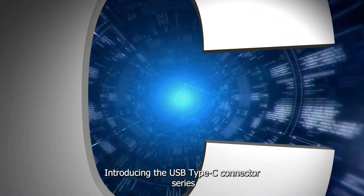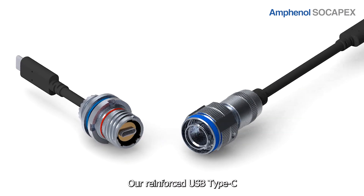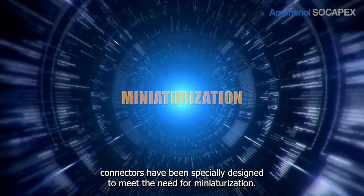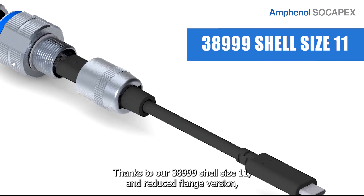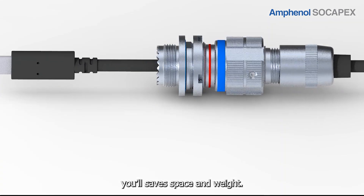Introducing the USB Type-C Connector Series from Amphenol SoCapex. Our reinforced USB Type-C connectors have been specially designed to meet the need for miniaturization. Thanks to our 38999 shell size 11 and our reduced flange version, you'll save space and weight.